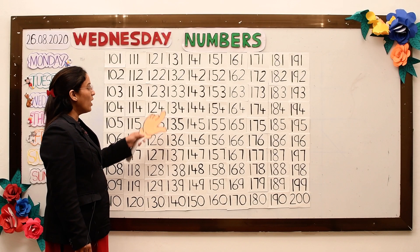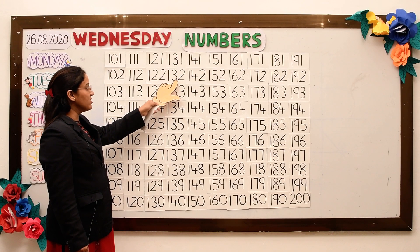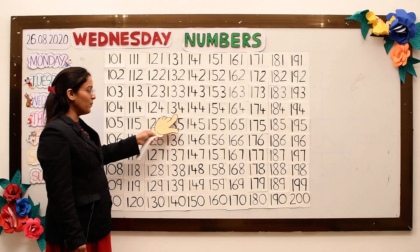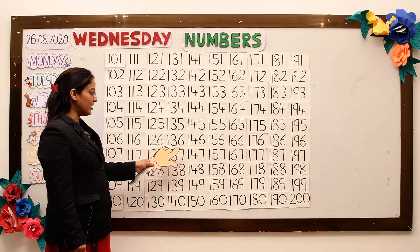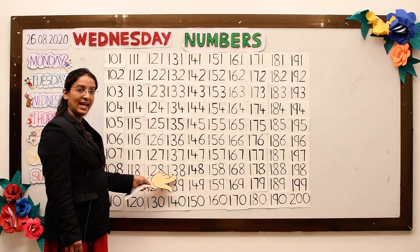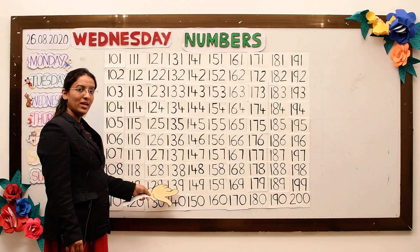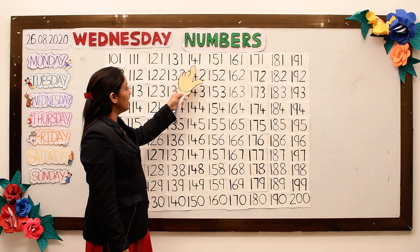131, 132, 133, 134, 135, 136, 137, 138, 139, 140.